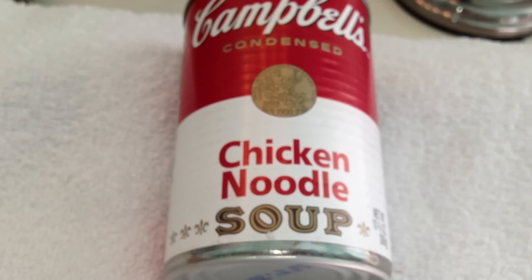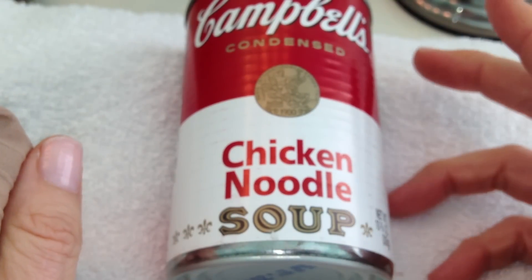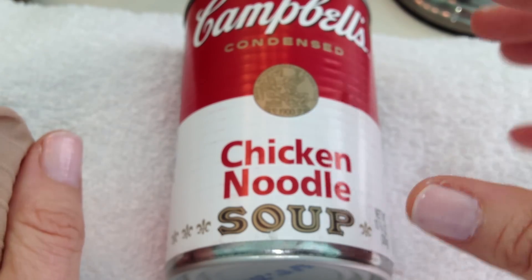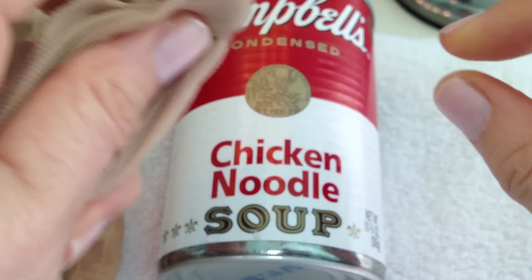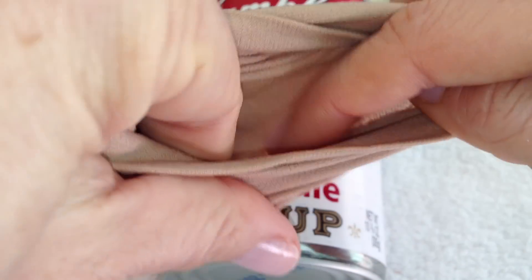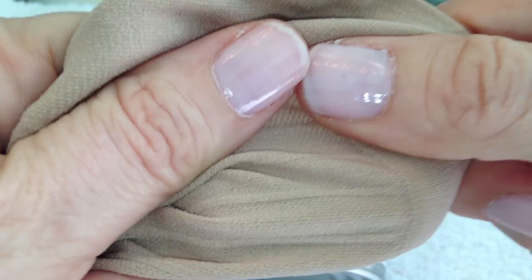My last idea for prepping with pantyhose: if you come across a stream while bugging out and need water, fill a plastic water bottle with stream water. If you notice algae and chunks in there that you don't want to ingest, take your pantyhose and put them over the top of the bottle, then turn it upside down and pour the water into another container. You've instantly filtered all the algae and debris, the larger particles and chunks — which is very helpful in any bug-out or SHTF scenario.